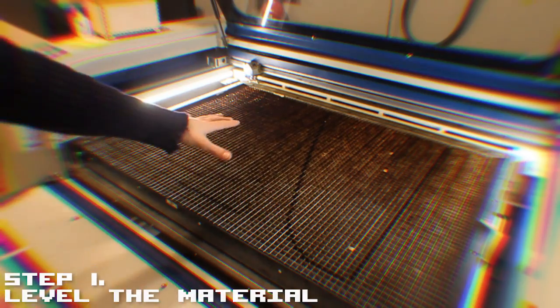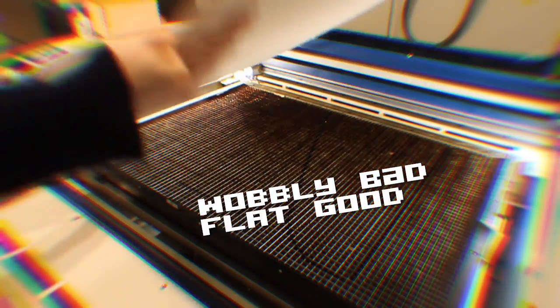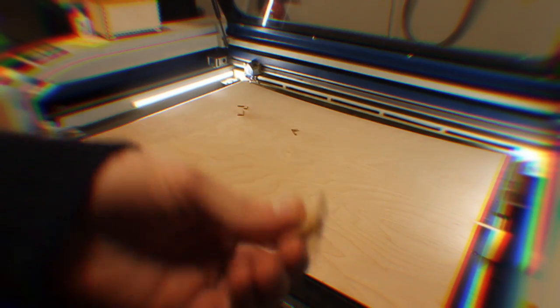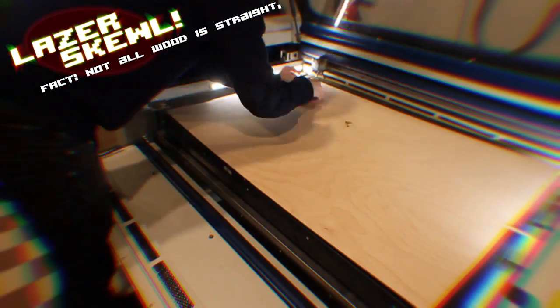First thing I'm going to do is mount the wood in here so that it's perfectly flat. This wobbly bending up and down is not going to cut very well. So basically using these little bits of wood, I'm pushing them down into this grid, pinning the wood down to keep it straight. Now I've got all these little bits of wood just rammed in there holding it down, and I've also got these clips holding the wood so that it's more or less flat so the laser can focus.